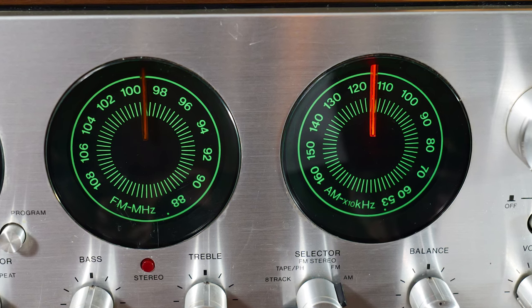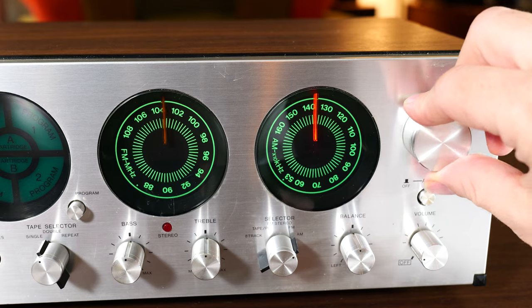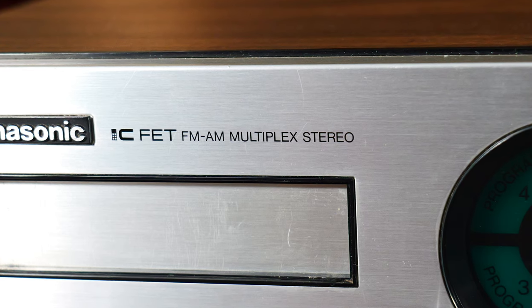The radio functions on this unit are probably my favorite thing about it. The other two circles are the radio dials, and the way they display the numbers is really cool. Both dials light up with that same alien green light. As you tune the radio, the dials spin and light up with a glowing indicator that also shows whether you're on AM or FM, and the FM has a multiplexed stereo option.